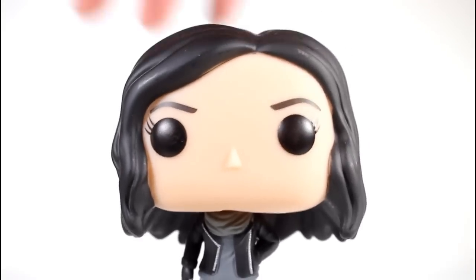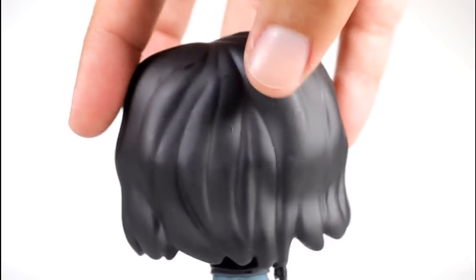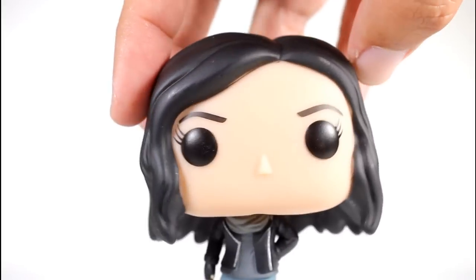Her head looks great. I think they did a great job sculpting her hair. The paint on this one's pretty good.